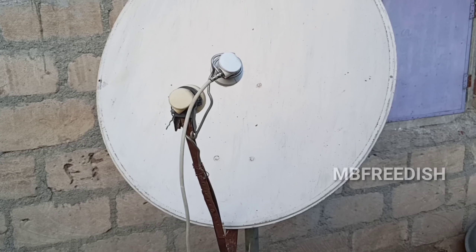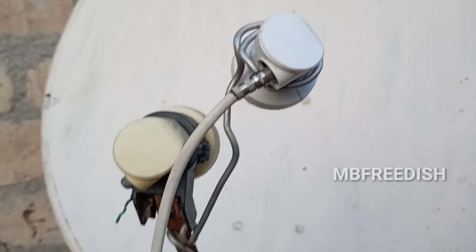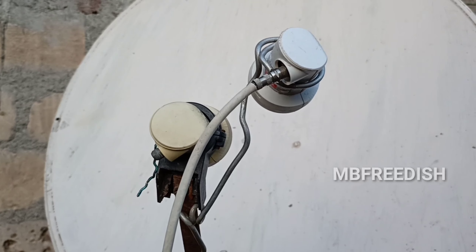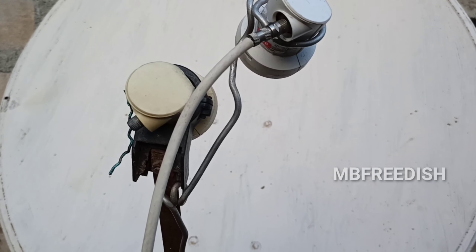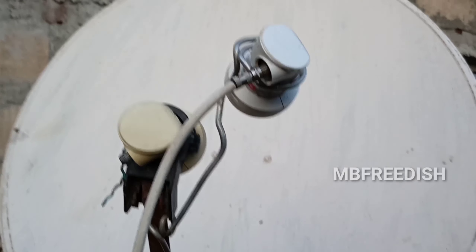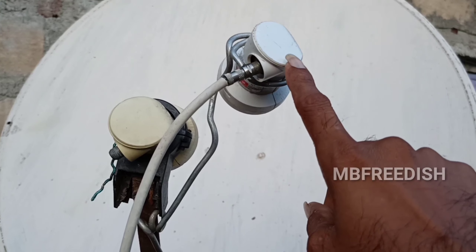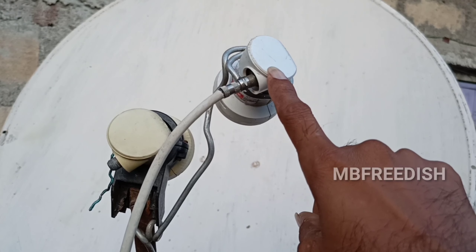You can see the position. First, you have to set a set, then you can set a multi-set alert. I can check the signal in the 42 East. This is the top. I will show you — because this LNB is at 42 degrees.